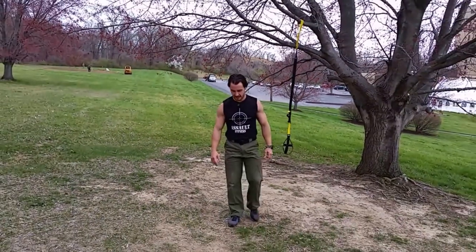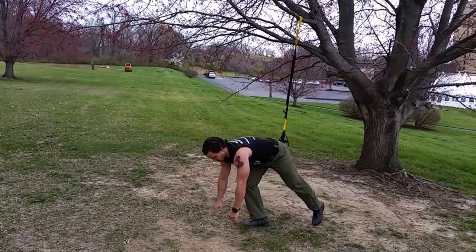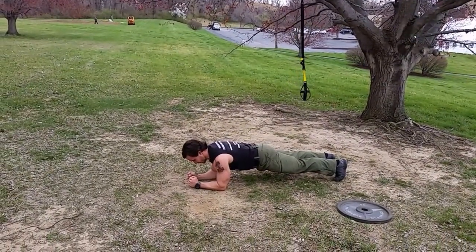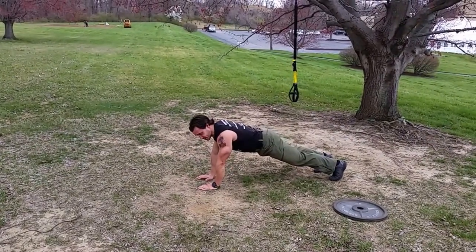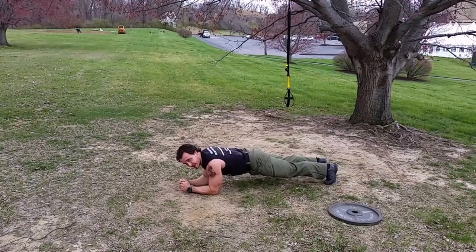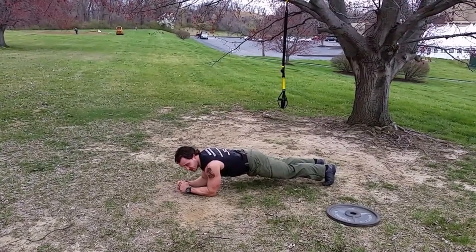Next exercise is a front plank — front bridge, whatever you want to call it. Get down in this position and just hold it. Because we're doing so much other arm work, I would recommend the elbow low bridge, keeping your back flat. Hold in this position for one minute.